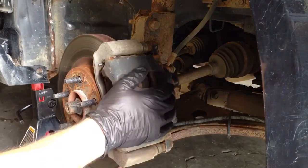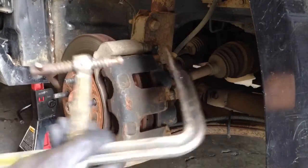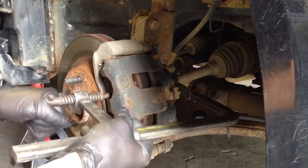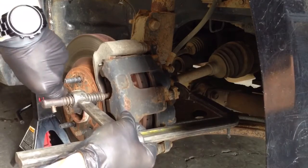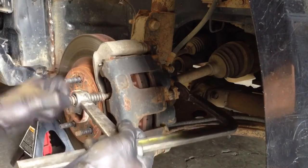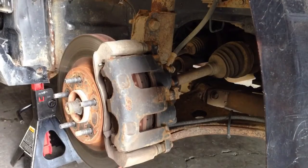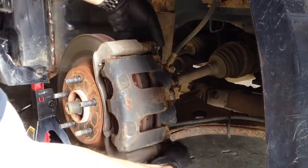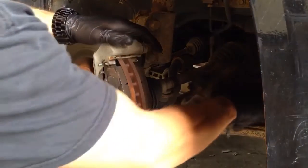Once the wheel's off, my next step is to take the caliper off. What I always like to do before I remove calipers is grab my C-clamp and take a little bit of pressure off the caliper itself — that way you can get it on easier when putting it back together. I'll spin it a couple turns just to take some pressure off. Then I'm going to take my 13mm socket and pop these two bolts off the back, and just lift the caliper and set it out of the way.